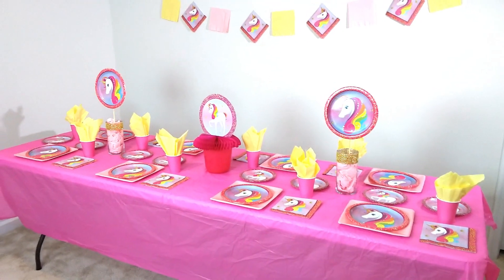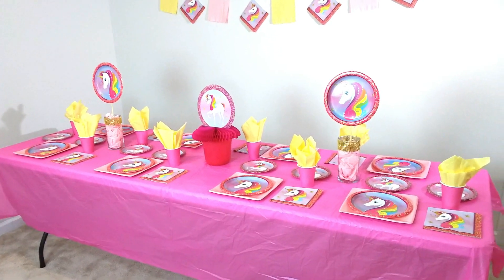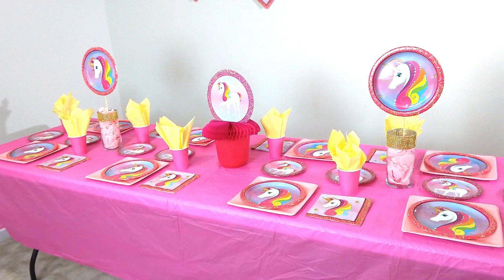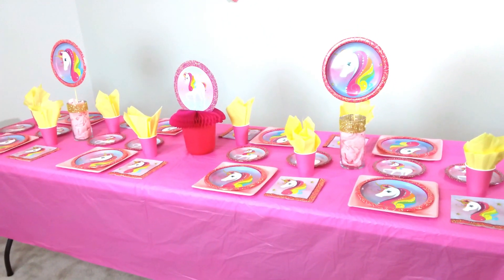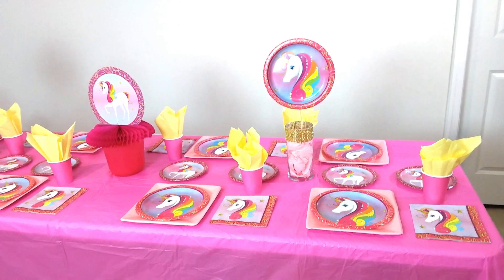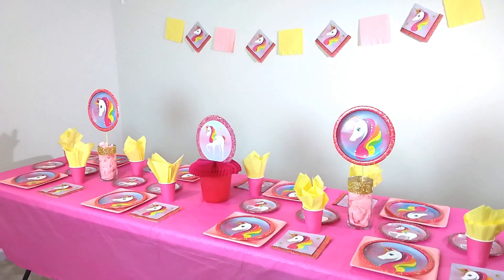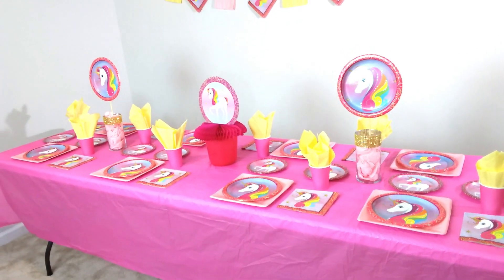Hey guys, welcome back to CraftyQ! I'm back with another Dollar Tree party table setting, and today I'm doing a unicorn theme. The unicorn theme is very popular — it's been trending for probably the last year or so and it still continues on. The Dollar Tree is keeping up with their themes and now actually has unicorn party supplies in their store, so I went and picked up just a few items to do a full table setting.